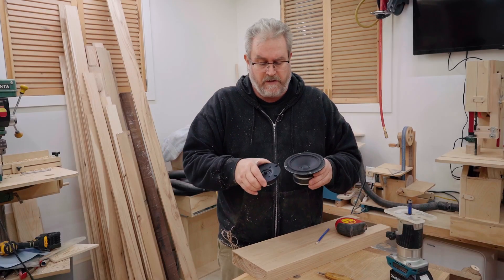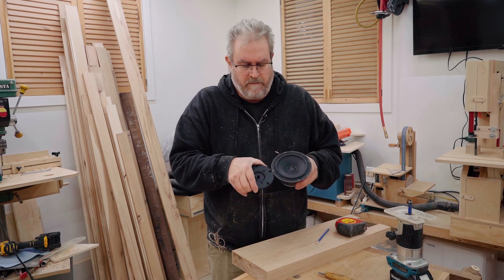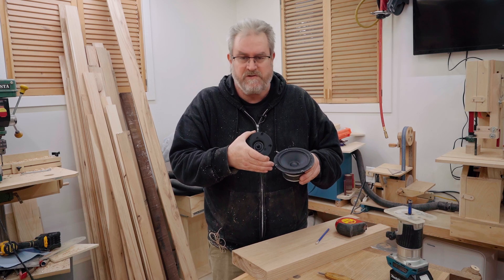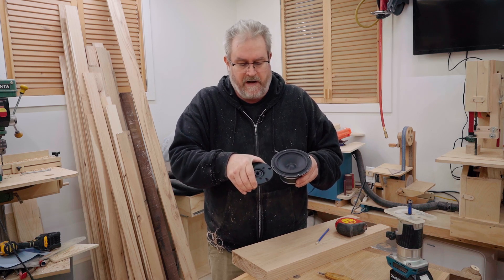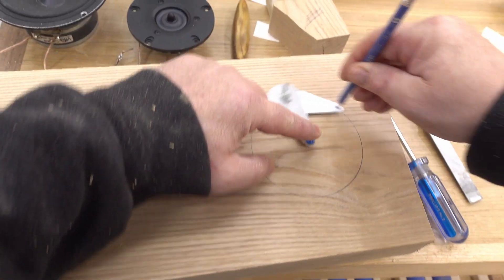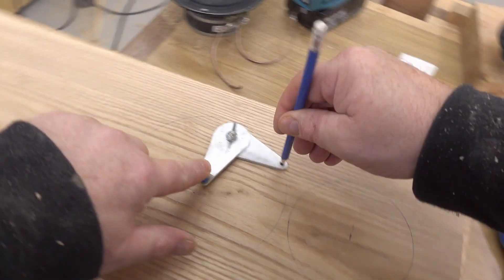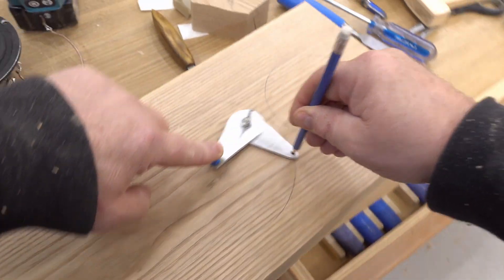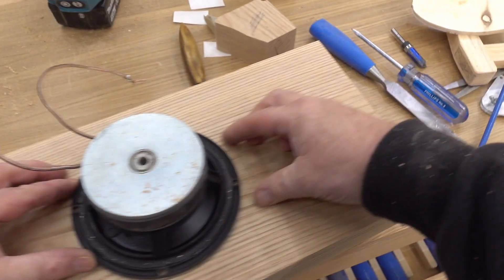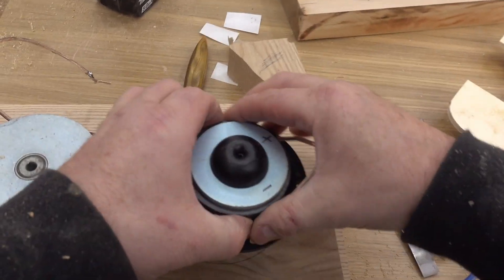I need to figure out where I'm going to be putting the drivers. I want to get them physically close to each other, but without actually touching. I don't like when there's no wood around the driver, so I'm going to leave about three sixteenths of an inch in between. I'm also going to mark the outer circle of the faceplate on the wood so that, along with the center point, I'll have that as a guide. I've already got a couple hours put into these baffles, so I don't want to screw up here. I'm happy with the layout and I can start routing them out.